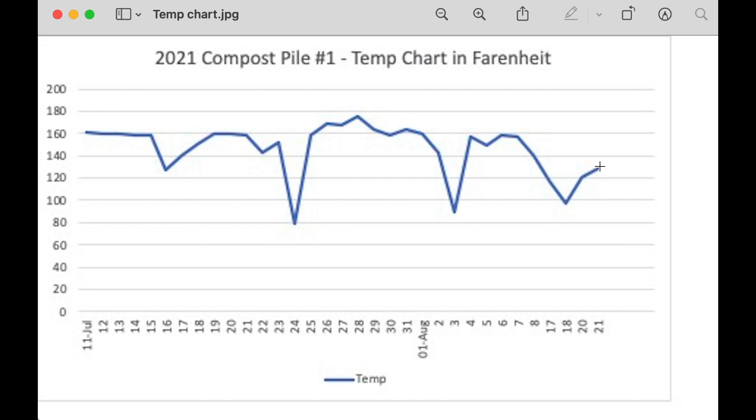The temperature gauge is about two feet long, so it goes down into the middle of the pile, which is what you want when measuring compost. That's kind of it - it worked out awesome, as you can see by the lettuce. We're super stoked about making more of it now. We've refined the process so it's much easier and more efficient.